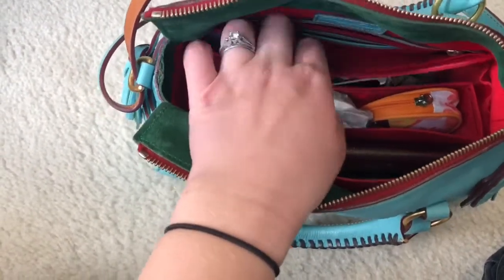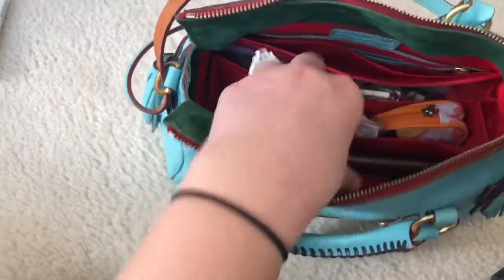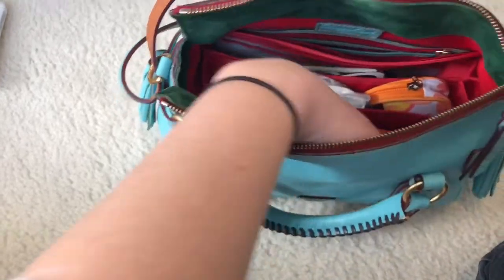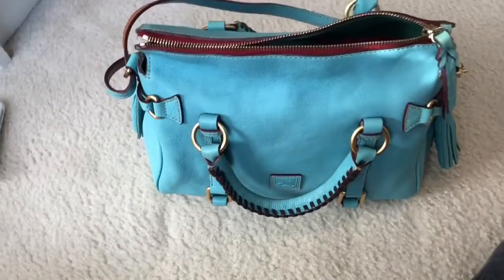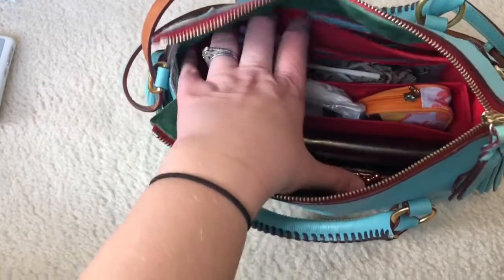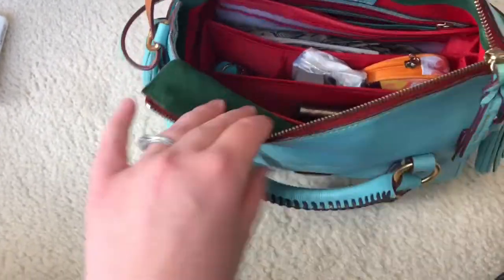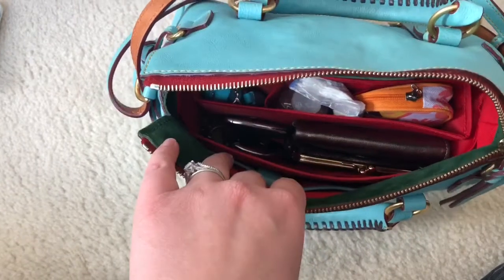What I've been doing with my phone is actually slipping it in either the back slip pocket on the outside or the front slip pocket so that I have easy access. Since this bag does not have any outside pockets, if I want my phone to be accessible I've been putting it on the outside of the organizer so I can find it easily. And you can see that the red color matches perfectly and it looks really nice in there.